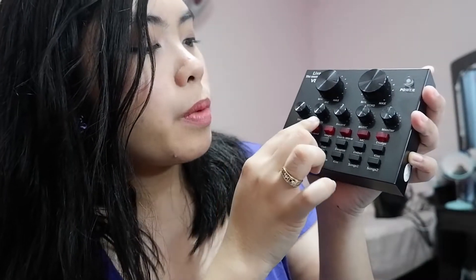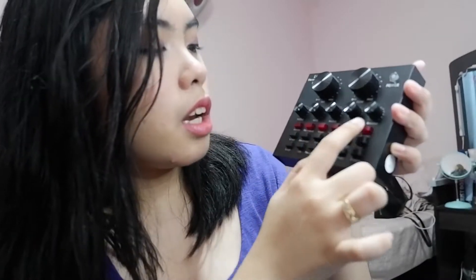We're real streamers now, guys — so proud of us! There's a treble, bass, record, music monitor, and a lot of buttons. Let me set it up now.